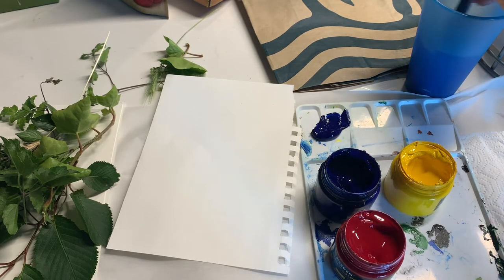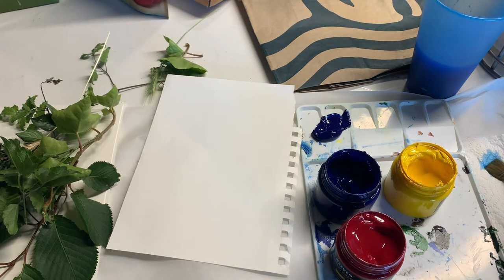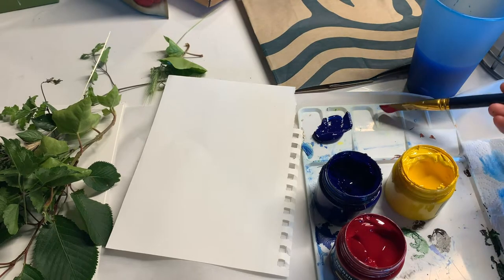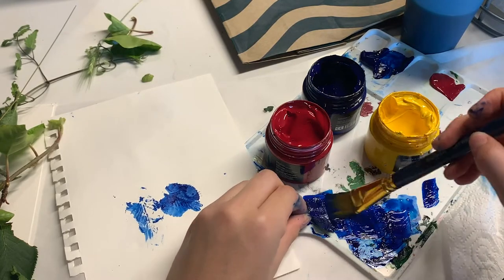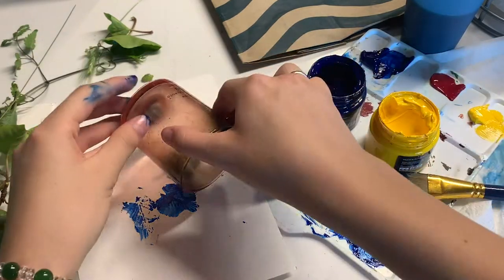I recommend doing a practice print before we start doing our leaf print creatures so that you can get a feel for how much paint and pressure you need to apply to each leaf. Choose any leaf you want and apply a thin layer of water mixed with paint.